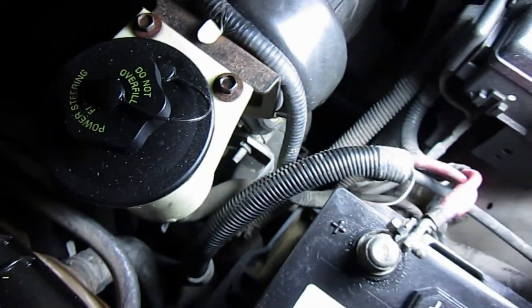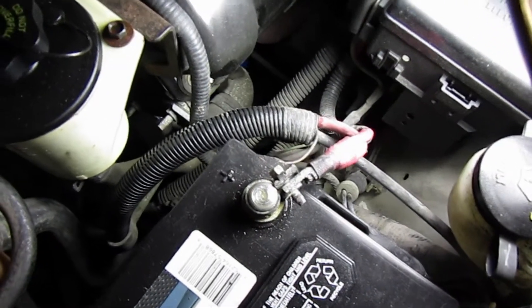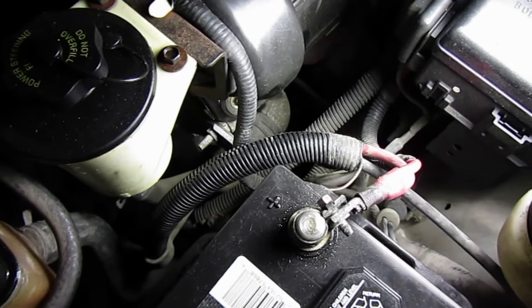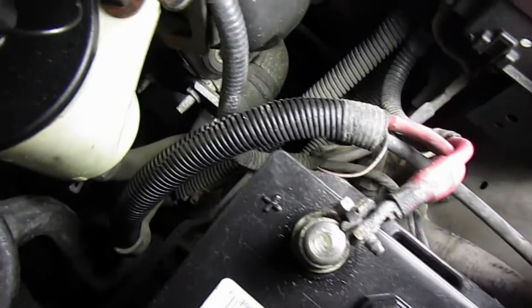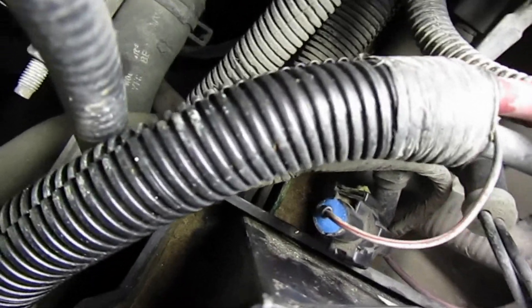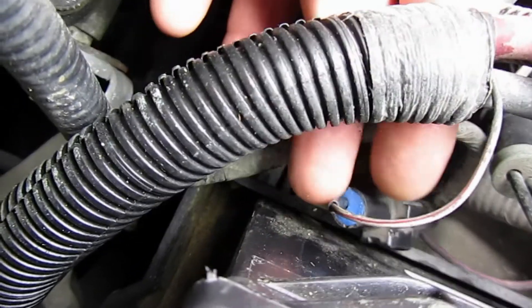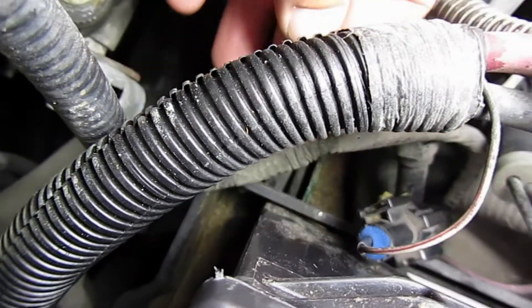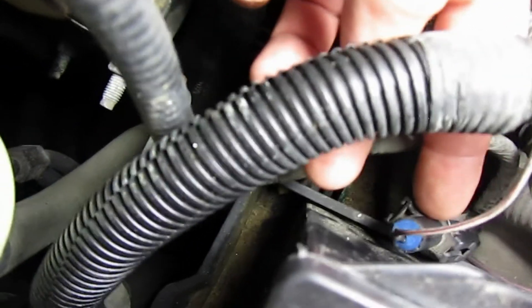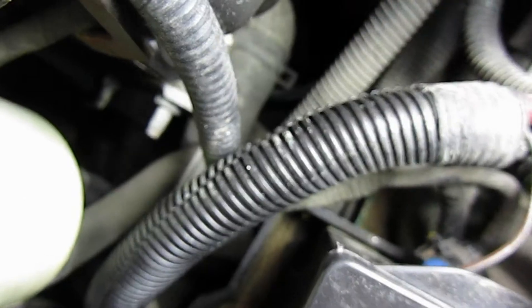The switch can get gunked up — there's just a spring in there. But the second thing you should check is the wire that goes from the sensor up to the ECM, PCM, or ECU, whatever someone may call it. I have a feeling this is a pretty common problem. If you look down here — hopefully I can show it well — you can see this connector with the blue silicone there. That is the seal.